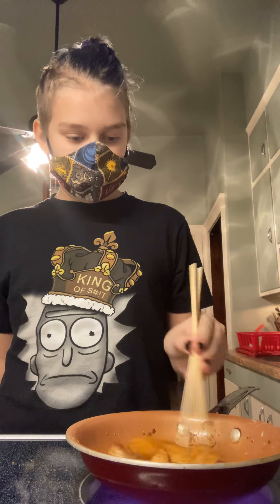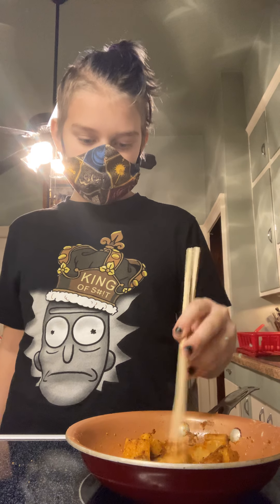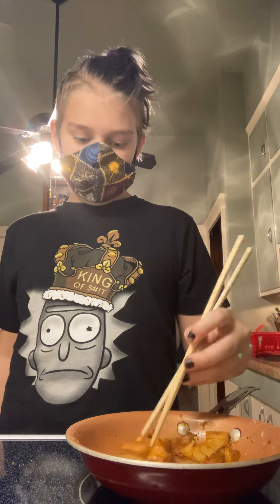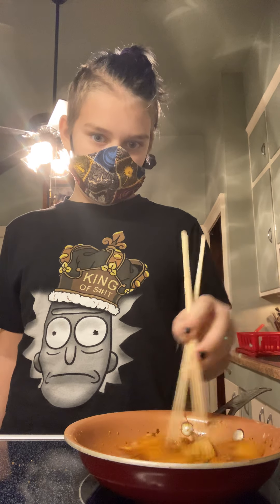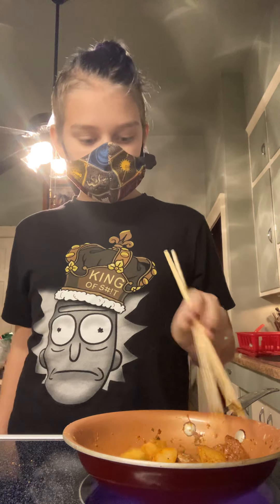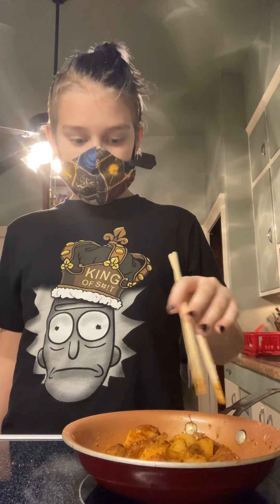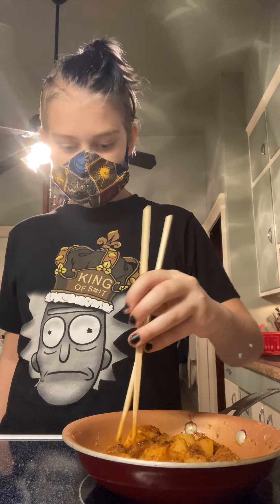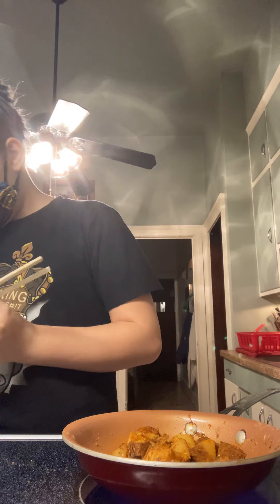I won't really show my face fully because — I don't know, it's just a thing. Maybe I'll do a face reveal. I love Chinese food and steak — a lot of meat, I love meat. Tomorrow I'm going to be having some salmon, maybe I'll show you guys some of that. Just about done.